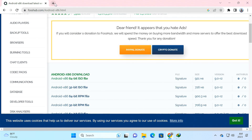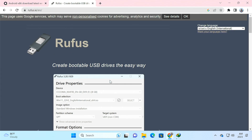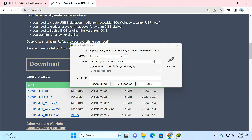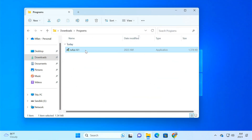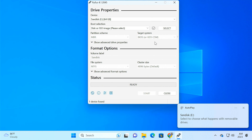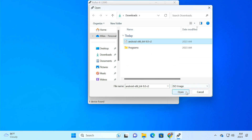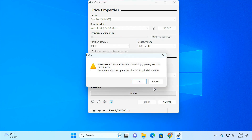While the ISO file is downloading, navigate to the official website of Rufus and download the Rufus flashing tool for creating a bootable USB drive. Next, go to the download location and run the Rufus tool. Insert the USB flash drive into your computer. Rufus automatically detects the flash drive. Then select the Android x86 ISO file from the download folder and click on Start. Then click OK to continue flashing the drive.